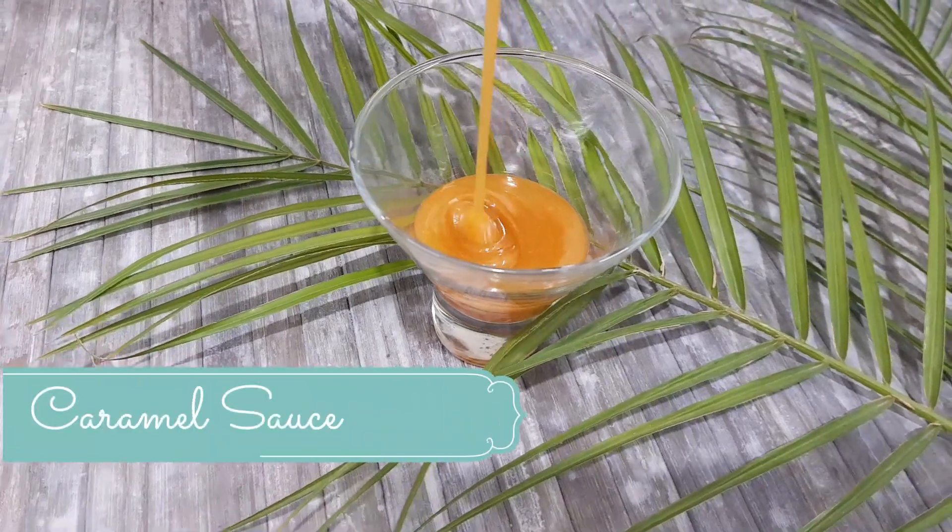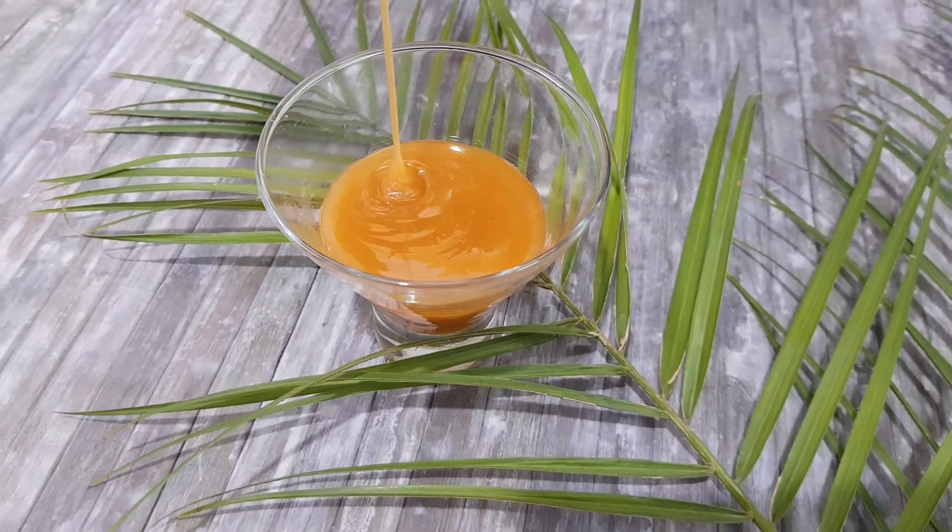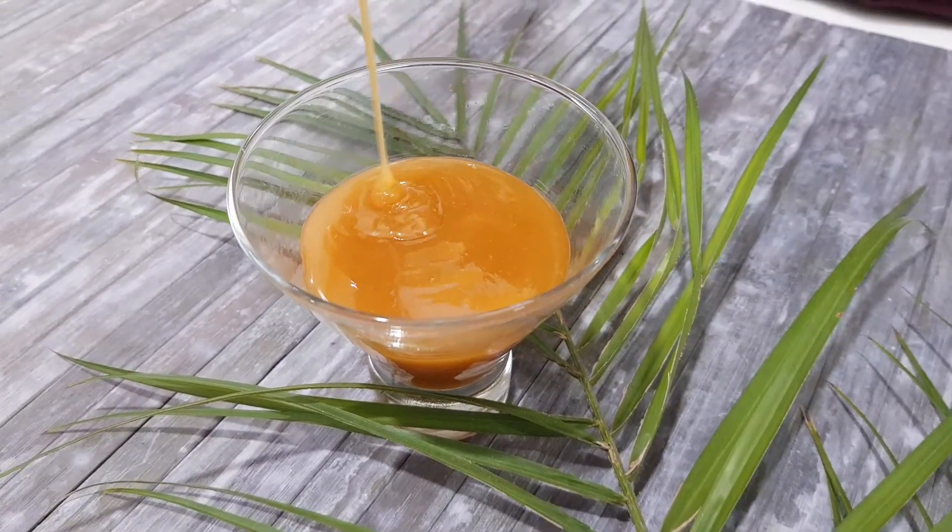Hi everyone, this is Ruhi and today's recipe is a rich caramel sauce which you can easily make at home and store for a long time. Let's start!